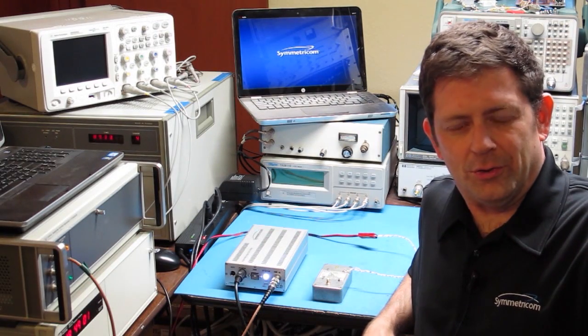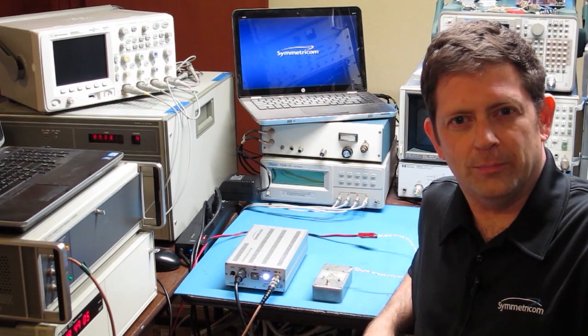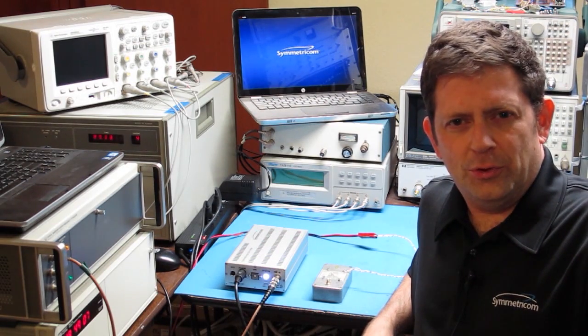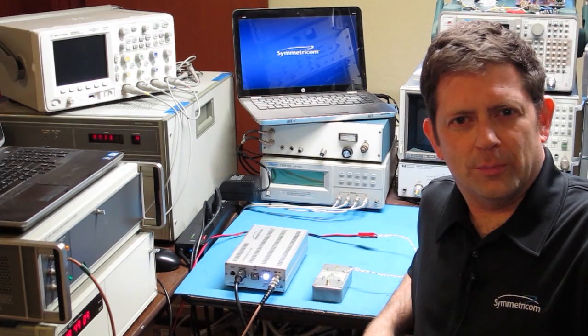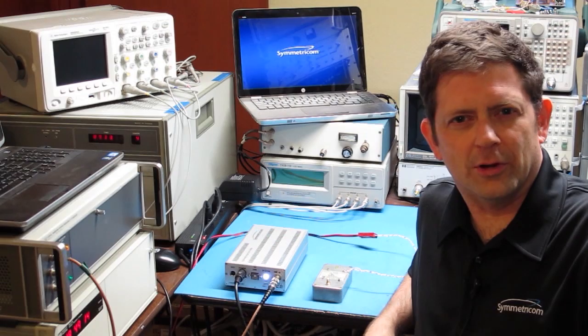Hi, I'm John Miles, designer of the 3120A phase noise test probe from Symmetricom. In this demo, we're going to use the 3120A to learn as much as we can about the short-term noise and jitter characteristics of a high-performance crystal oscillator.